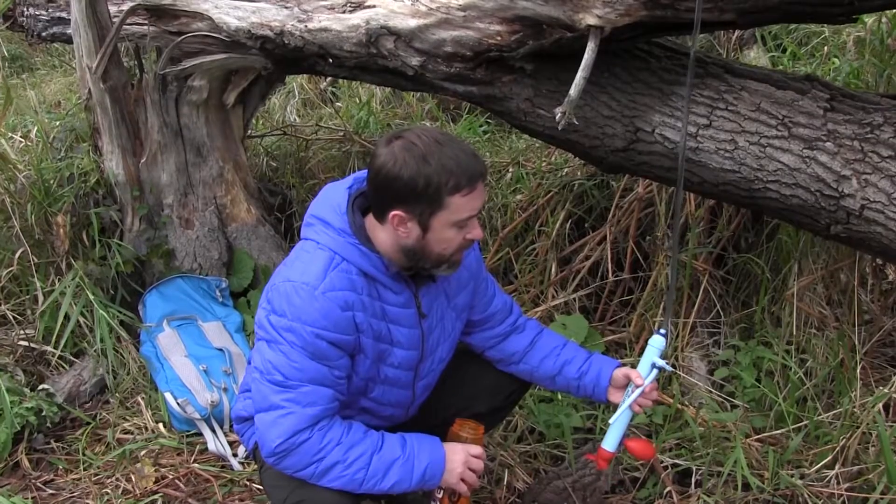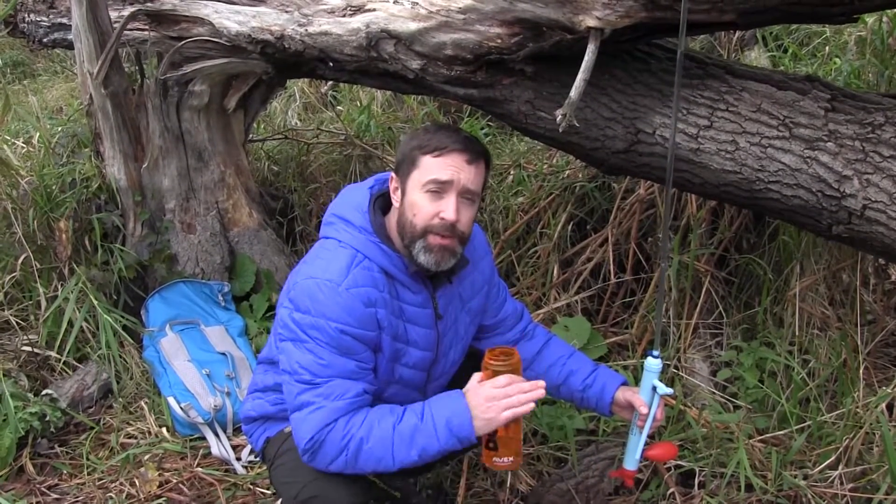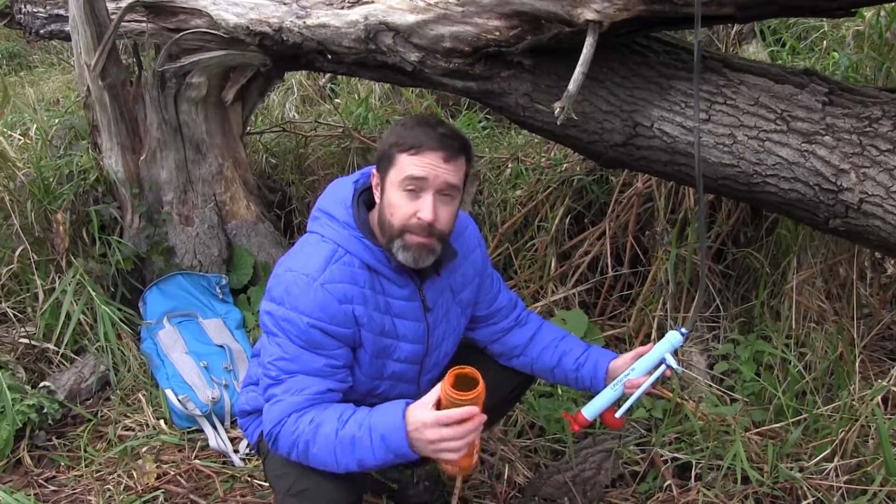It's delicious. The 5-liter model is $120 and the 12-liter is $130. That's the LifeStraw Mission.